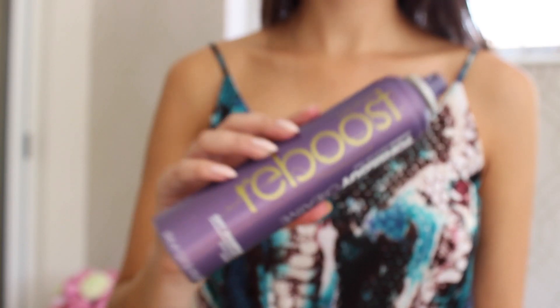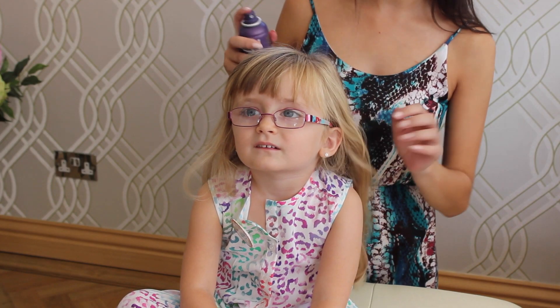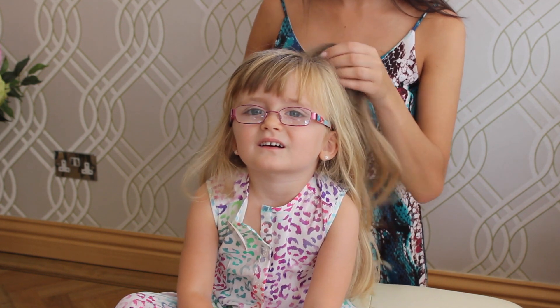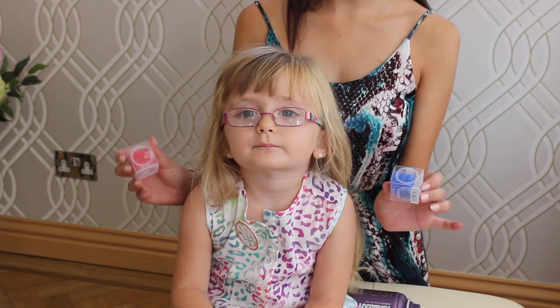So here we go. First, I'm taking this Tony Guy dry shampoo — it's really good for not making the hair feel sticky, but it also gives you a bit of lift and a bit of grip to your hair. It's great for second day hair.